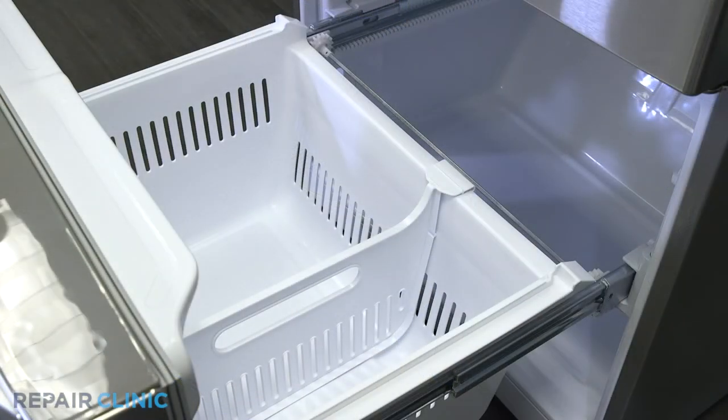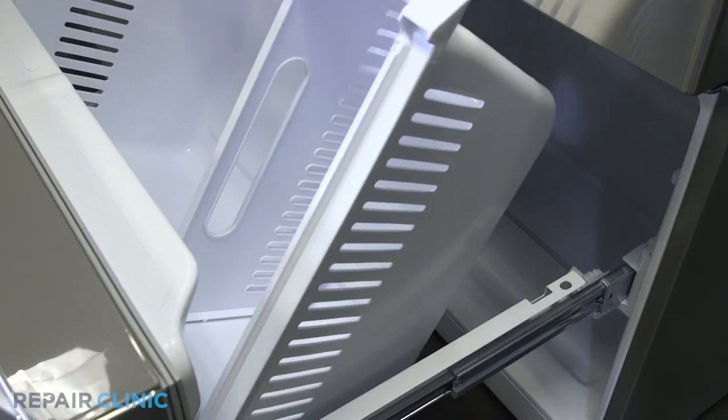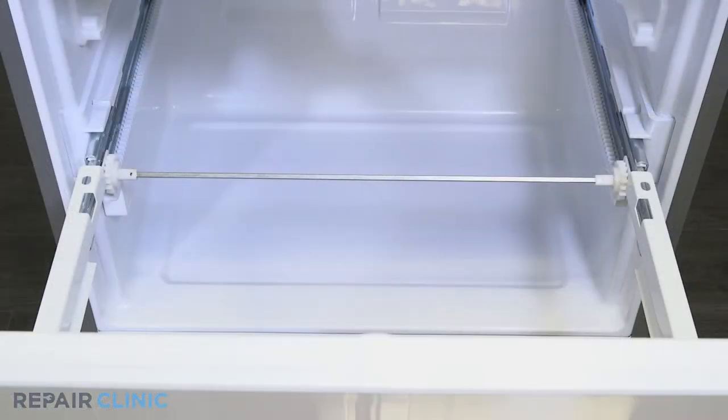Lift the bottom freezer drawer out from the rear. Use the screwdriver to depress the tab on the drawer gear and pull up to detach it from the slide rails.